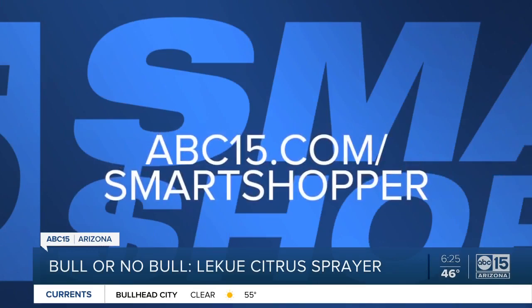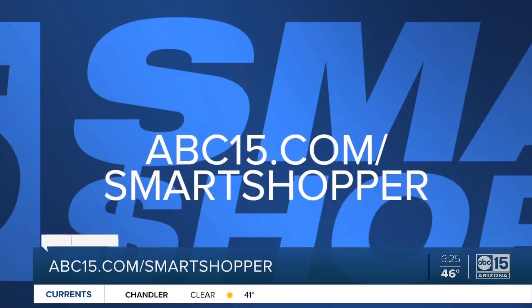If you want to give it a try and check out all the details, go to our website, abc15.com/smart-shopper.